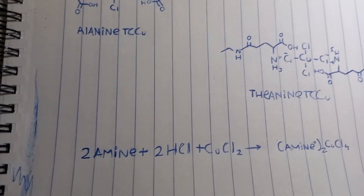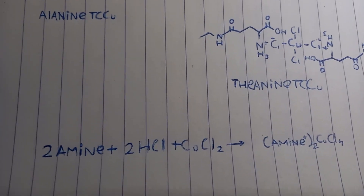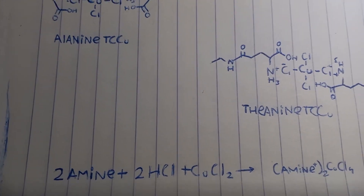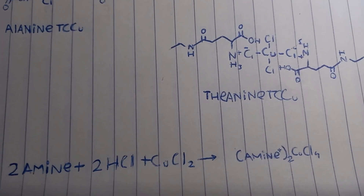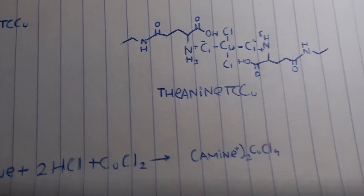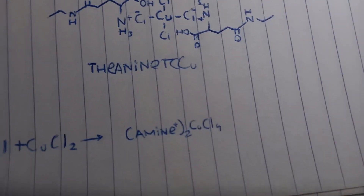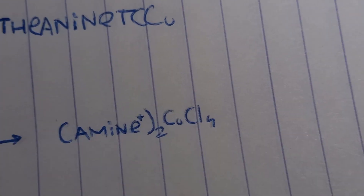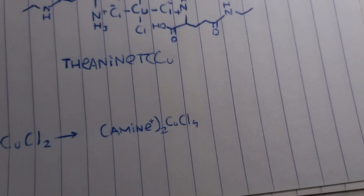The general reaction I'm going to use is two moles of amino acid plus two moles of hydrochloric acid and one mole of copper chloride in ethanol and some water, which will form the general formula of two amines bound to a tetrachlorocuprate ion.